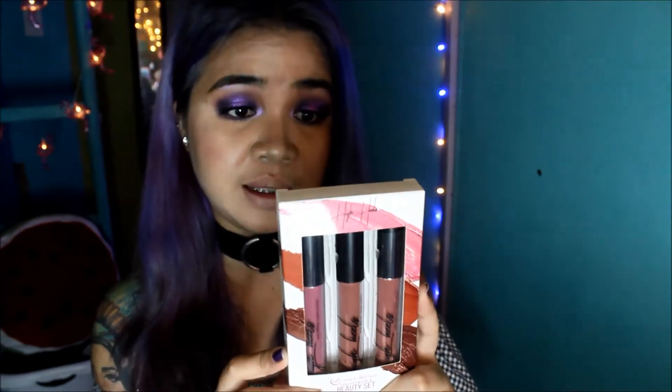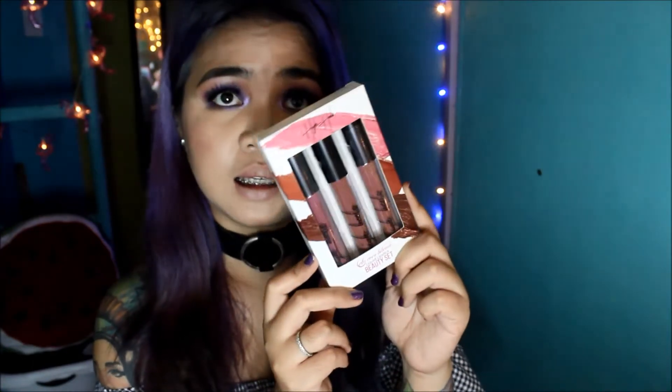It's the Ever Belena liquid lipstick beauty set. The variant I have here is 'High Heels' and it consists of three nude lippies. The other set is called 'City Romance' and that one consisted of plummy or darker toned lipsticks. I'm a lover of nude lippies so I opted to choose this one.